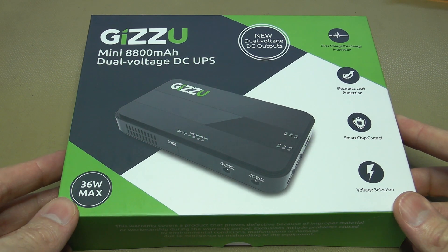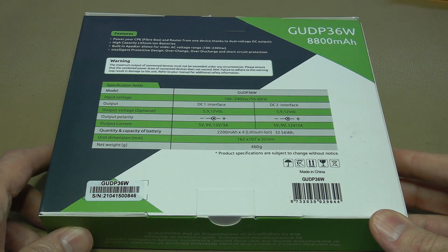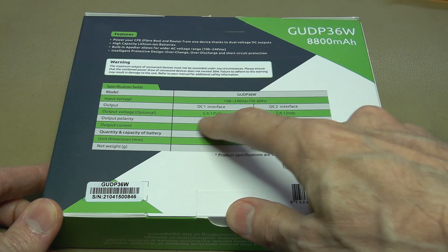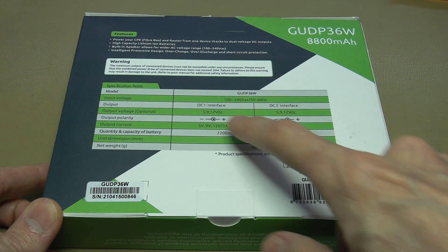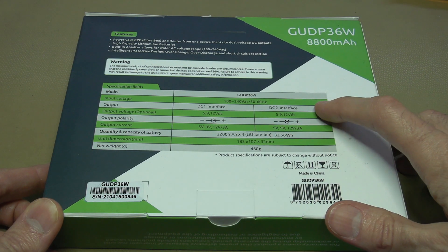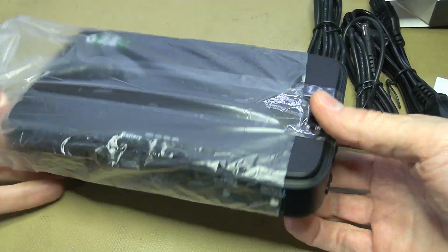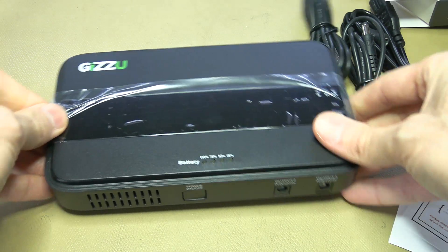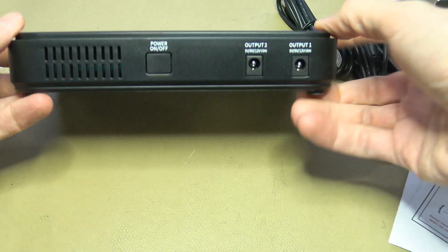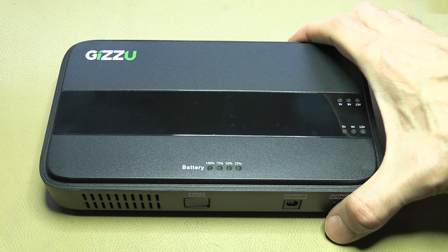Let's have a quick look at this Dizu mini dual voltage DC UPS. The specific model is 36 watts, it has two DC outputs selectable to 5, 9, or 12 volts DC center pin positive, and it's supposed to be used with your Wi-Fi router and/or fiber router or ONT. Let's take a quick look at what you get in the box.